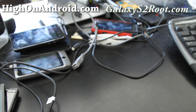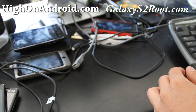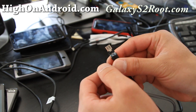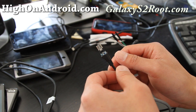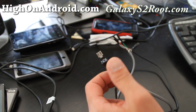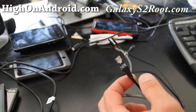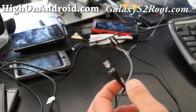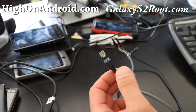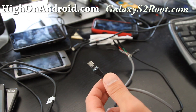I'm gonna go solder this pin — that's all I need to do — and then test out my kernel to see if I can get OTG working on the Epic 4G Touch. First OTG on the Epic 4G Touch! You have to use my kernel of course, coming at version 6.02. Let me go solder, I'll be back.